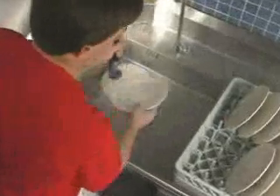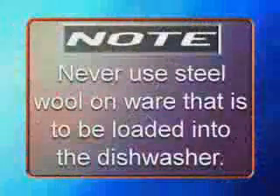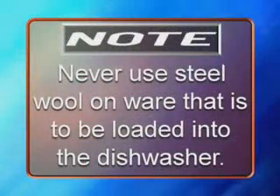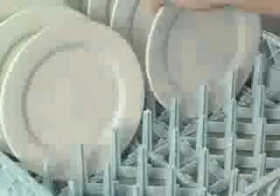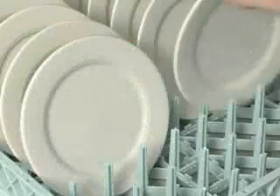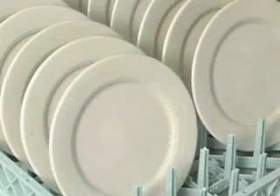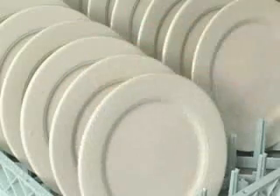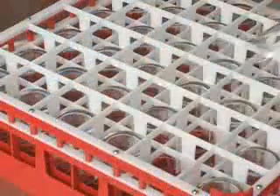Pre-scrap dishes thoroughly to remove large food particles and debris. Note: never use steel wool on ware that is to be loaded into the dishwasher. Load dishes into the racks — do not stack dishes one on top of another, as water must have free access to both sides of every dish. Stand plates and dishes up edgewise as shown. Cups, glasses, and bowls should be inverted in open type or compartment type racks.